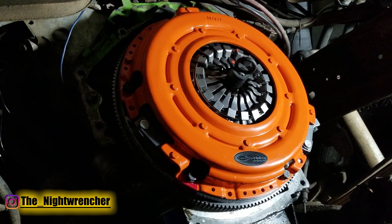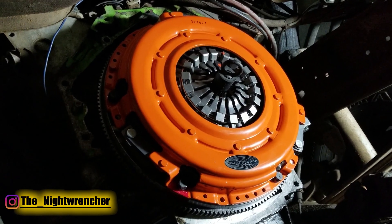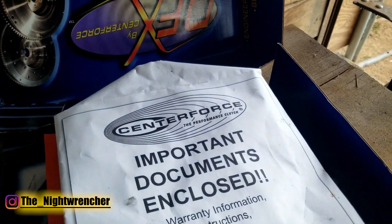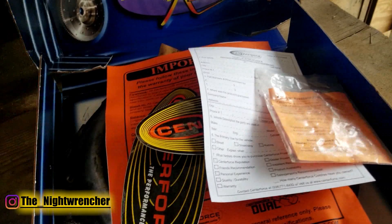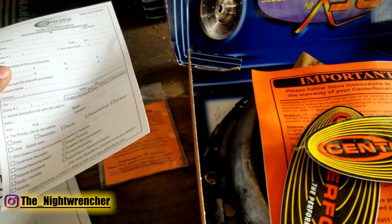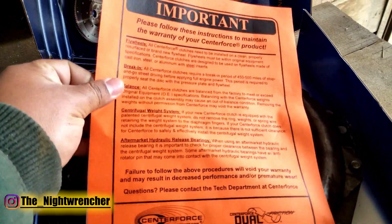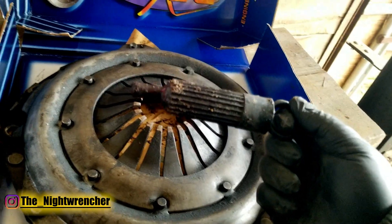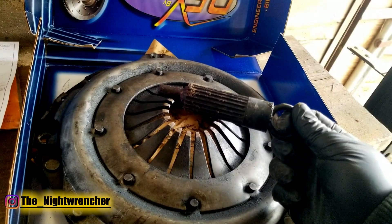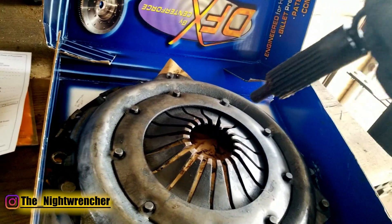I've got the clutch disc and pressure plate installed on the flywheel. This stage 2 clutch is really heavy, so I'm going to show the next couple of steps on the old clutch since it's much lighter. When you open the box, you'll get a pamphlet with Center Force information, warranty information, new pressure plate bolts that your clutch may or may not come with, a registration card, and some stickers. It'll also come with installation instructions and possibly a pilot alignment tool — mine didn't because I already had one. This is probably the most important tool you're going to need; if your kit doesn't include one, pick it up at your local auto parts store. This is what aligns your entire clutch system to your flywheel.